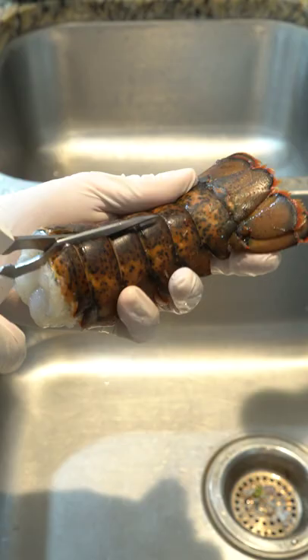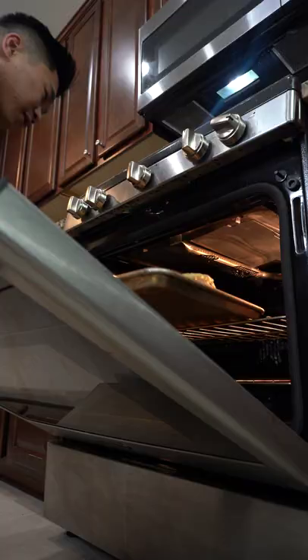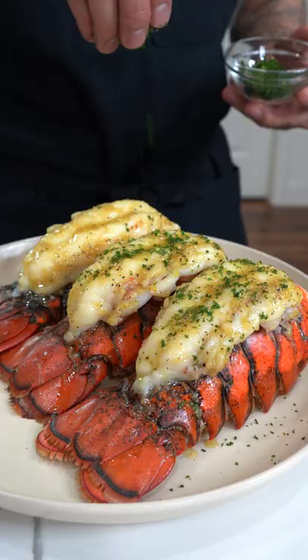For the lobster, make a cut down the middle, push the meat up, brush with the sauce, then bake at 400 degrees for 15 to 20 minutes. When it's done, plate it up, brush with more sauce, and garnish with parsley.